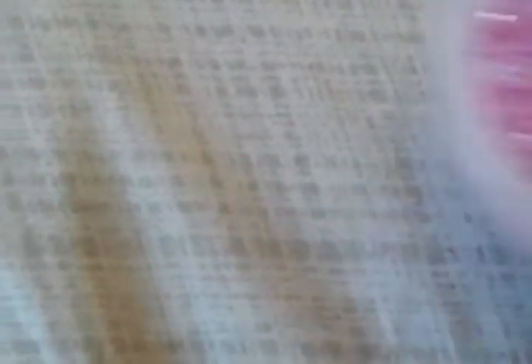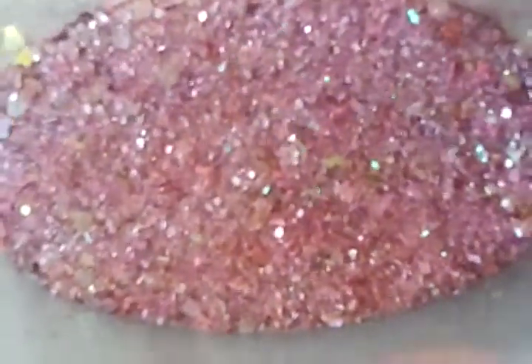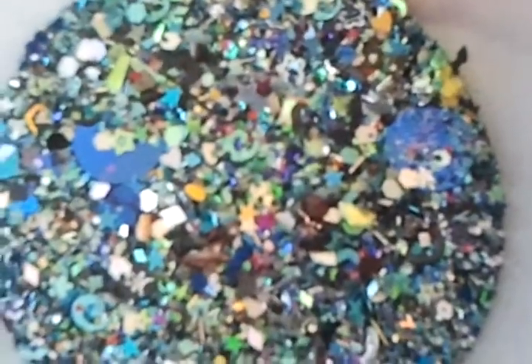The next one is Rise Above Cancer — since October is cancer month, this is more of a calm mix. This will give maybe two to three tablespoons. The next one is Twilight, which will give about four to five tablespoons and is very chunky.